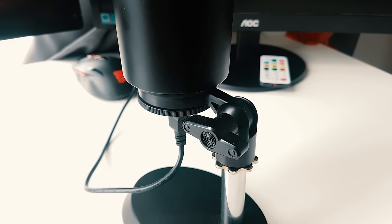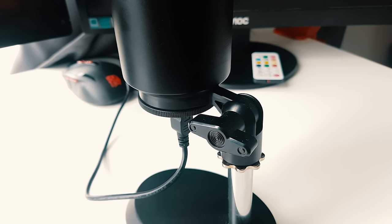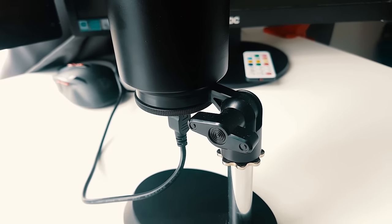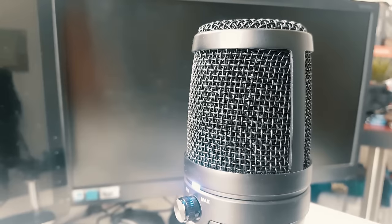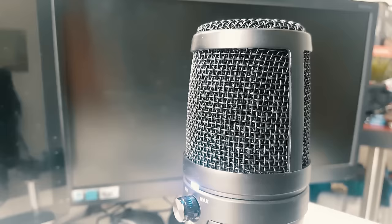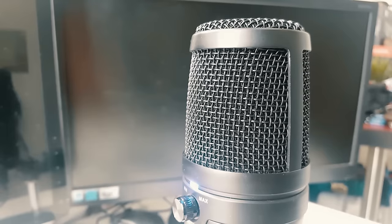I've been recording with this same microphone that you're hearing right now since the start, and I've been using it for the past few videos and all my streams. I'm planning to get a boom arm later to make it look more professional.